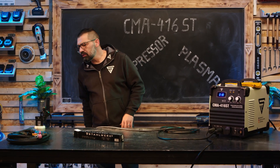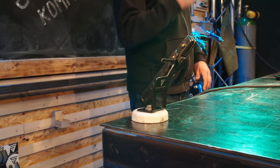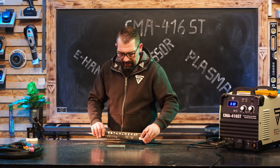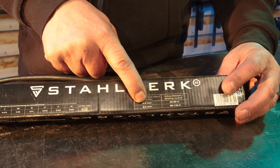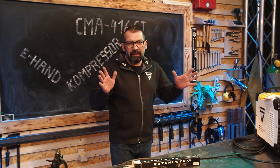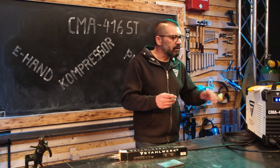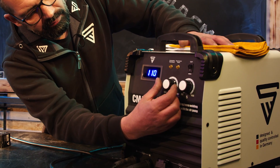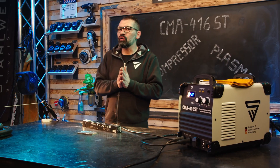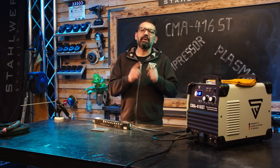Kleiner Praxistest: E6013RR wird verschweißt bei 90 bis 130 Ampere. Hier wählen wir einen mittleren Wert von 110 Ampere Stromstärke. Elektrode einstecken, schweißbereit machen – Schweißhelm, Handschuhe – auf geht's, einmal schweißen.